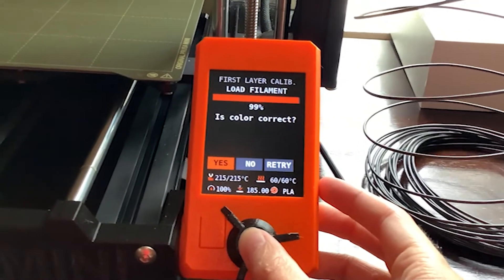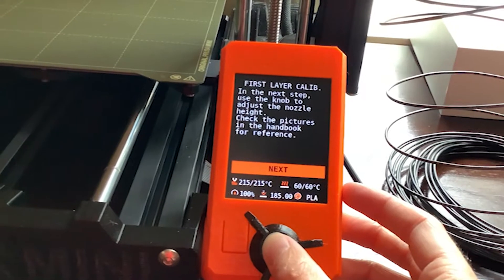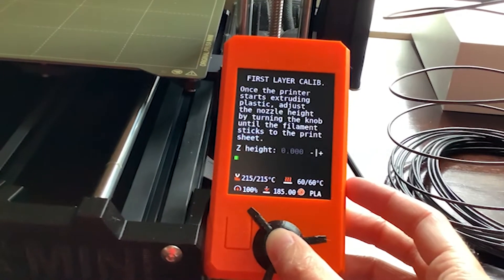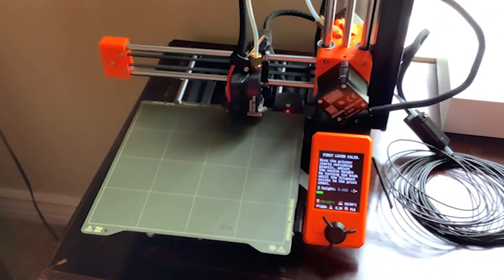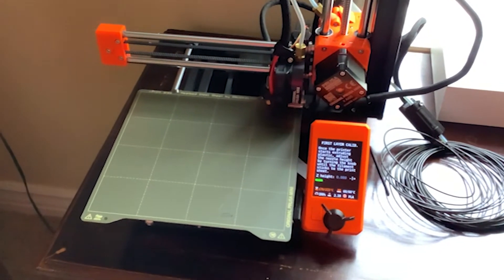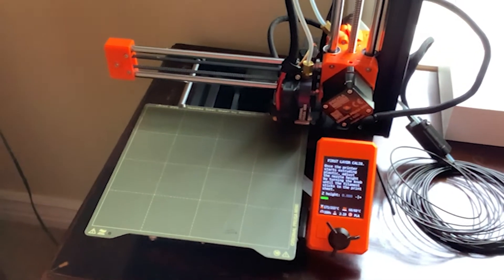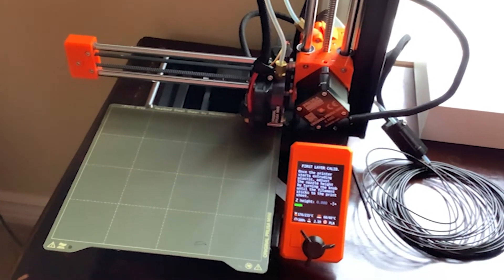Luckily, everything was working. When I loaded the filament, I got to say whether the filament was the correct color or not, which was kind of fun to see. It actually pulled it in. I had some troubles getting the filament out, but getting it in was totally fine. I don't really know if it's supposed to be tough to get out — I'm hoping not, otherwise I might have a little issue.